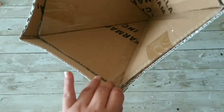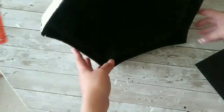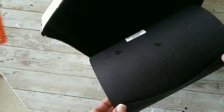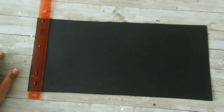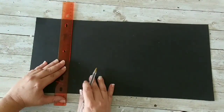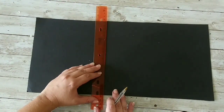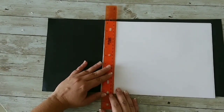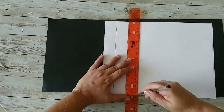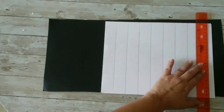Now that we have it all painted, we're gonna come back with flat black spray paint and paint the inside. Then I'm taking some black poster board and adding some lines to it — first drawing guide lines using my ruler, and then doing the same with copy paper to make strips.